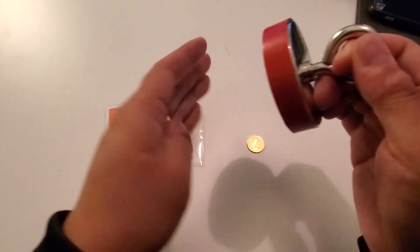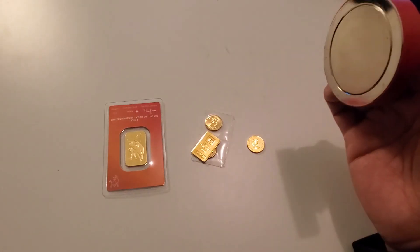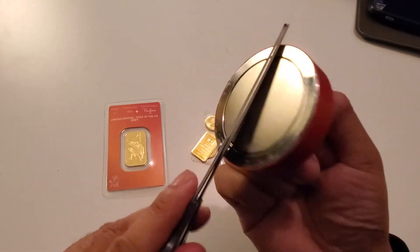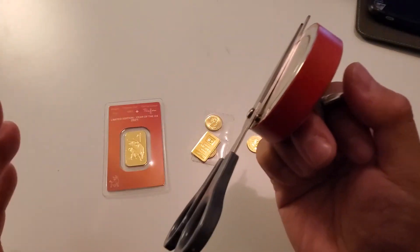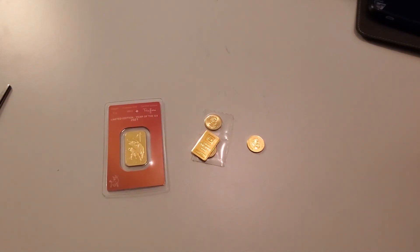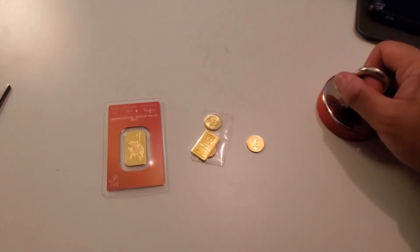Just to remind you guys, this is not your average mickey mouse magnet — there is real force in this magnet. Solid 24 karat gold is not magnetic. There you have it guys. Anyways, catch you in the next one.